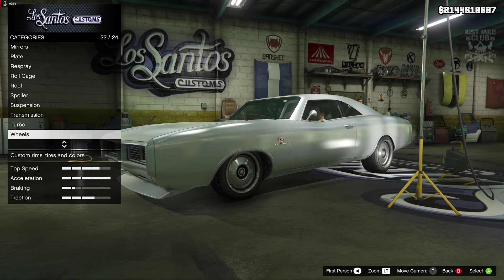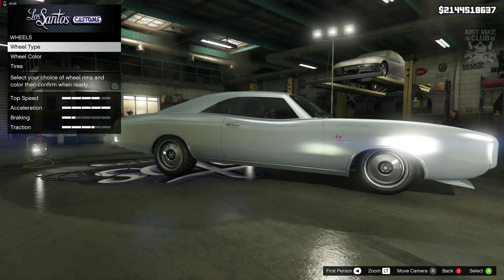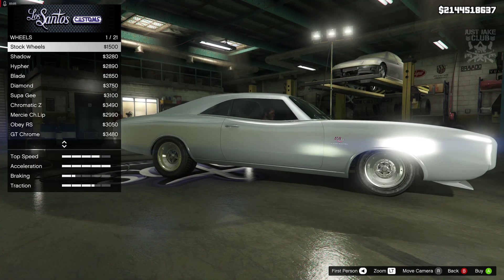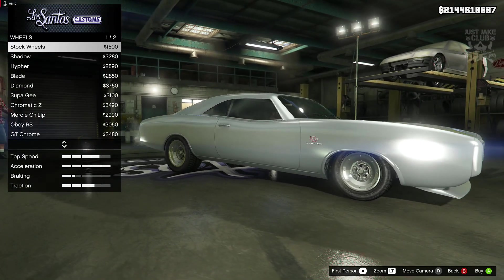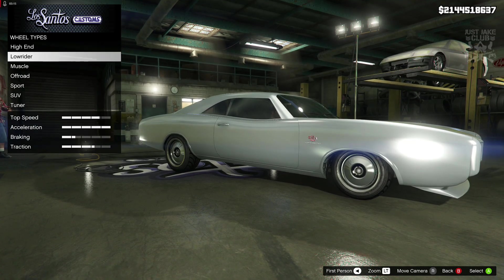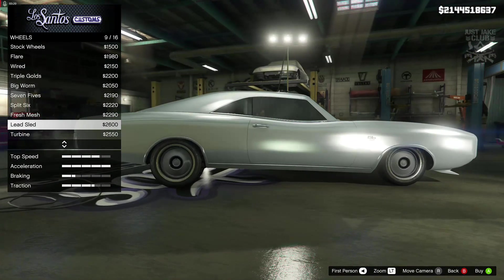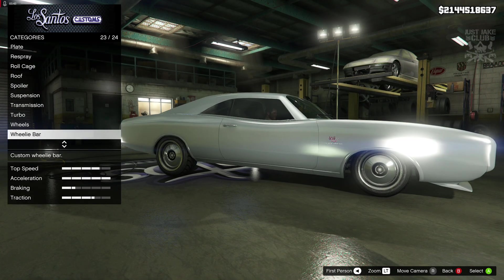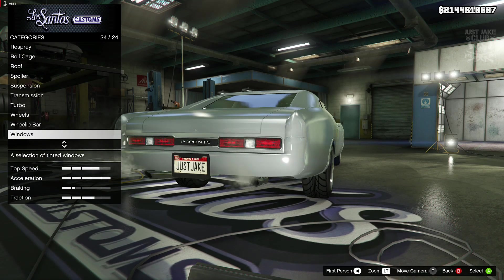For the wheels, these are the best wheels on the game for this build in my opinion — I really couldn't find anything better. The stock wheels are actually pretty cool for this as well, but for movie accuracy these are the ones you need. They're in the low rider category and they're called lead sled. Once you purchase them you want to grab them in chrome. Then we've got to go into the wheelie bar category and repair the rear bumper. To finish off the build we're going to go into the windows and purchase the light smoke window tint.